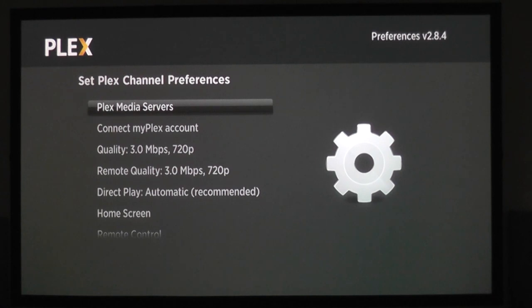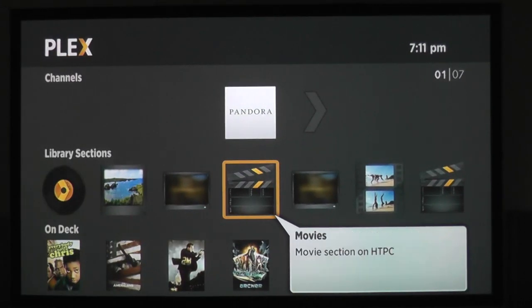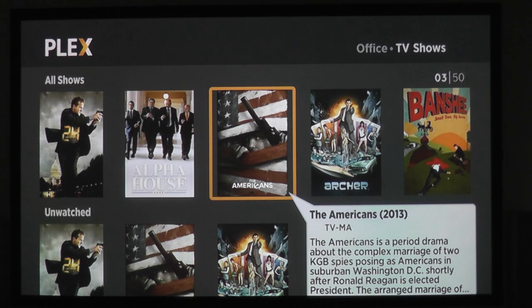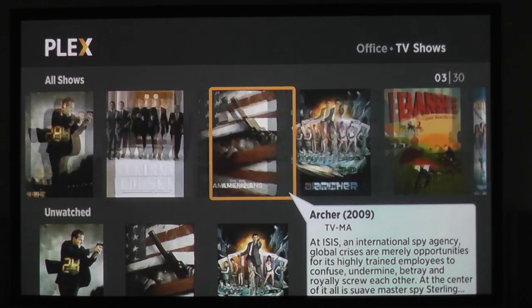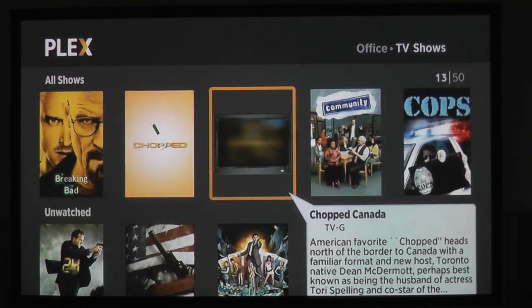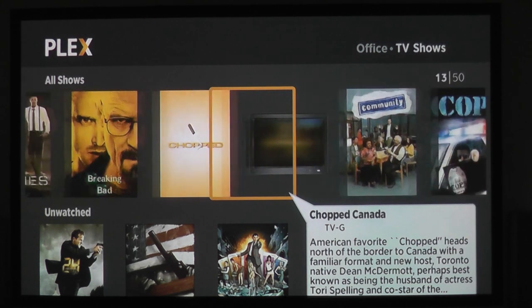After you have installed the Plex Roku channel, simply select it and sign in using your Plex login. The Roku will search for your Plex media server and find the media that you're sharing. You can now easily play back TV, movies, music, and pictures stored on your server or your NAS through your Roku. If your media library is a little sparse, let's move on to Part 3, where we learn how to get the DVDs and Blu-rays that you own onto your Plex server.